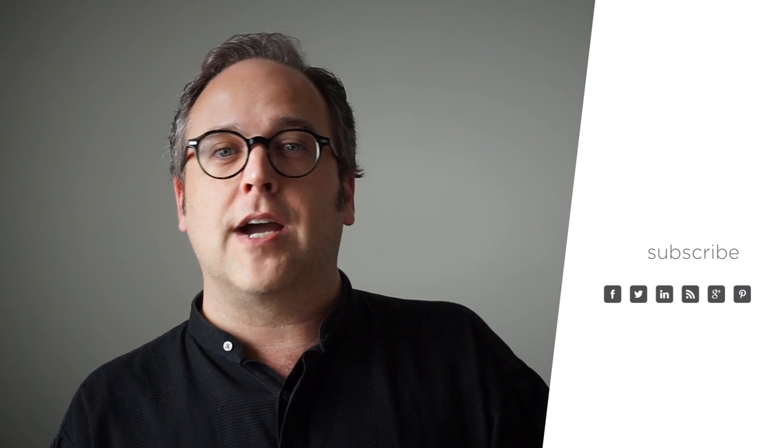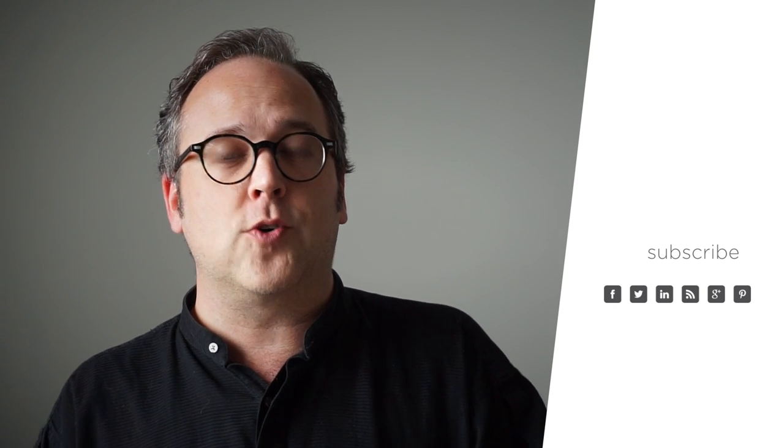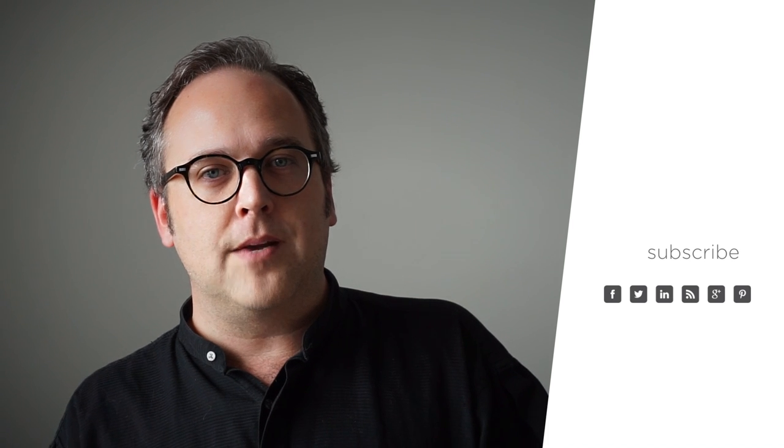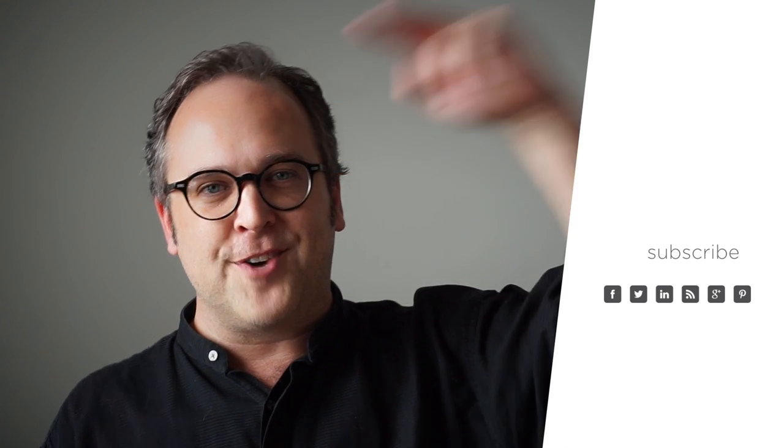If you enjoyed this episode, please remember to like it and share it with your friends. And as always, subscribe to The Art of Photography so you'll always be up to date on all the latest and greatest videos. We do quite a bit these days — I don't want anybody to miss out. This has been The Art of Photography. I'll see you guys in the next video. Later.